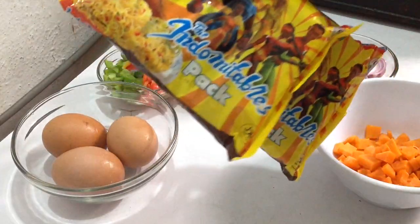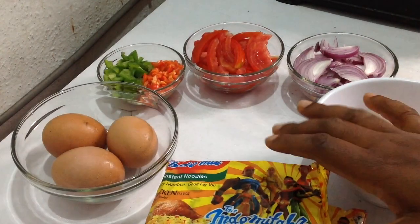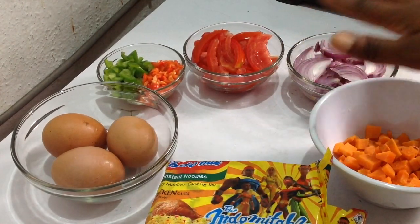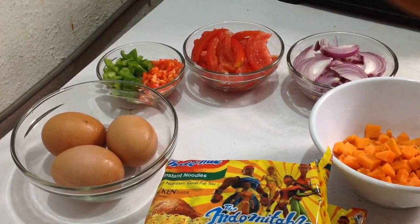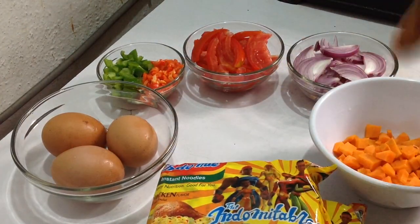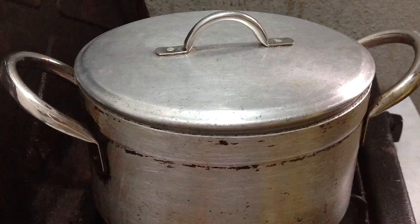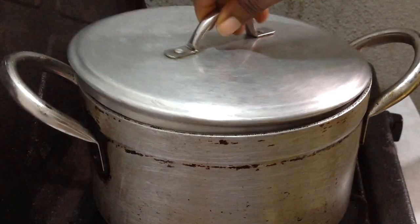Indomie table pack — you can use whatever pack you want. You can also add any more ingredients you want, like sausages, chicken franks, hot dogs, whatever you want to add. You are not limited to adding anything. Over here I've already started boiling some water.